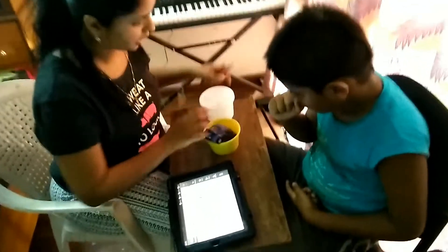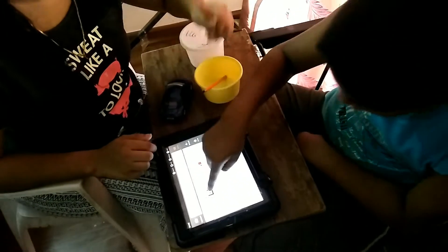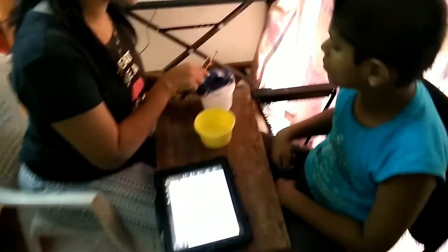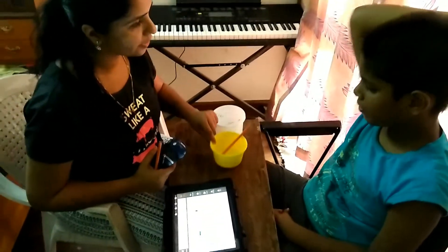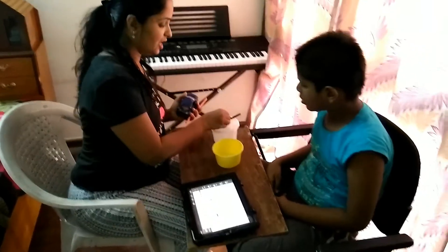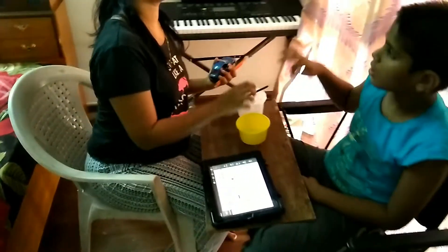Now look here. Now the car is in the box. In the box. You are right. Now the pencil is in the box. You are right. Now look here. Now the car is on the box. Very good.